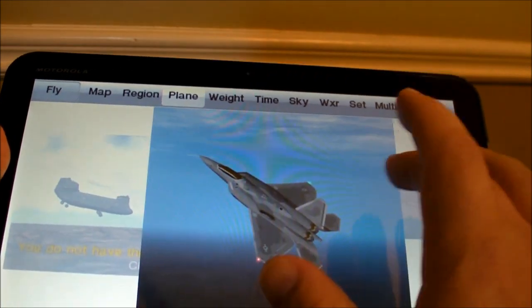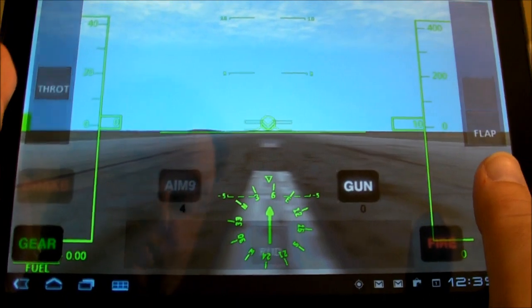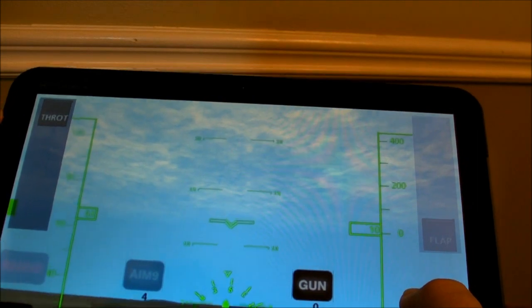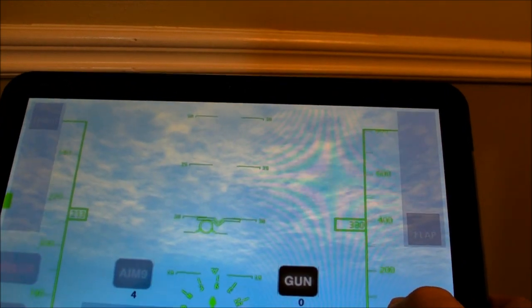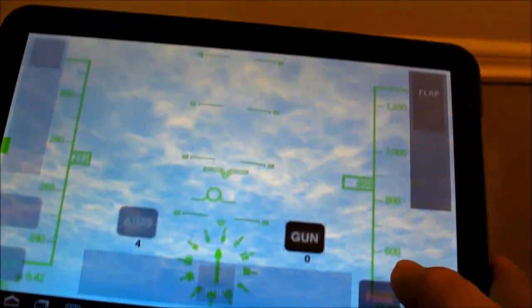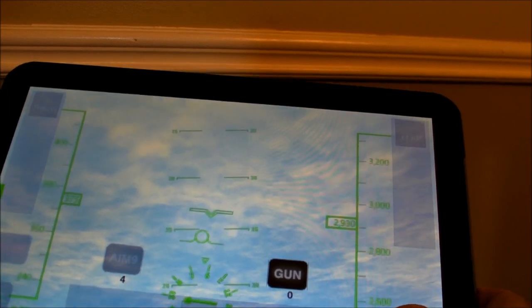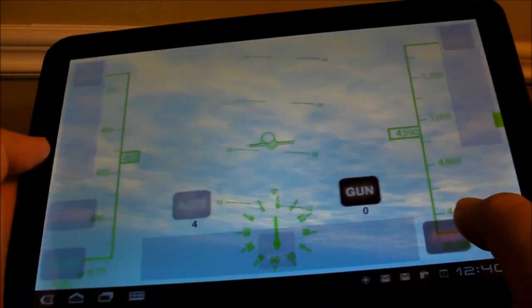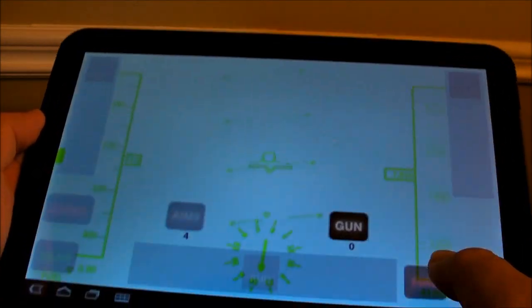A really cool thing with the fighter planes is you can actually shoot at other jets now. We'll switch over to it and get going. You see you have buttons there for AIM-9 — that's your missiles and guns. It's a little tough. I used to play like Chuck Yeager back in the day, and there's that Falcon game — really fun stuff. This isn't quite the same, not nearly the level of gameplay, but it's better than nothing. So we'll see if we can find a plane. There's one there — if you see the little green square all the way on the left, that's where he is. It can be a little tough to track these guys down.